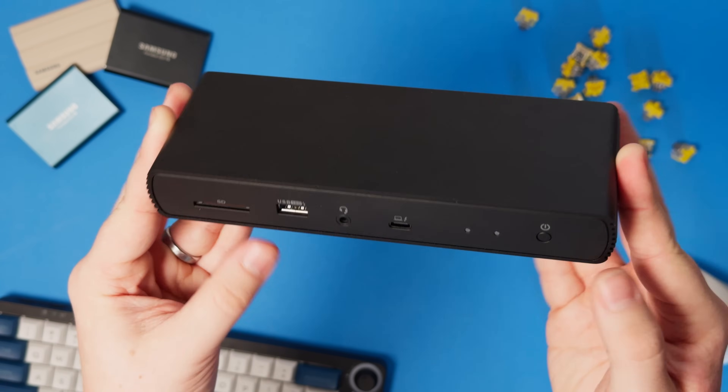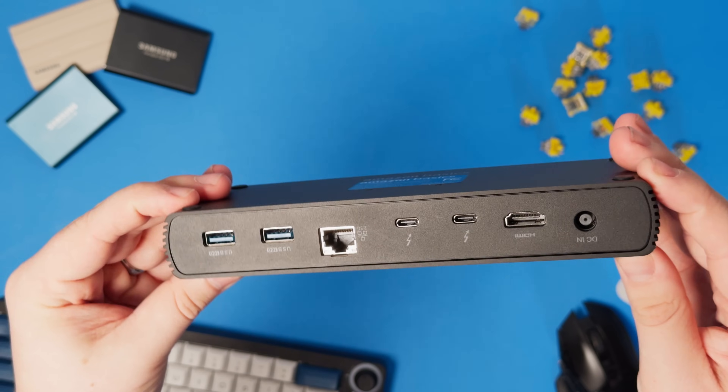Besides those two issues, I couldn't find anything else — it just worked. I had no issues with my displays, no issues when connecting to peripherals or anything like that.